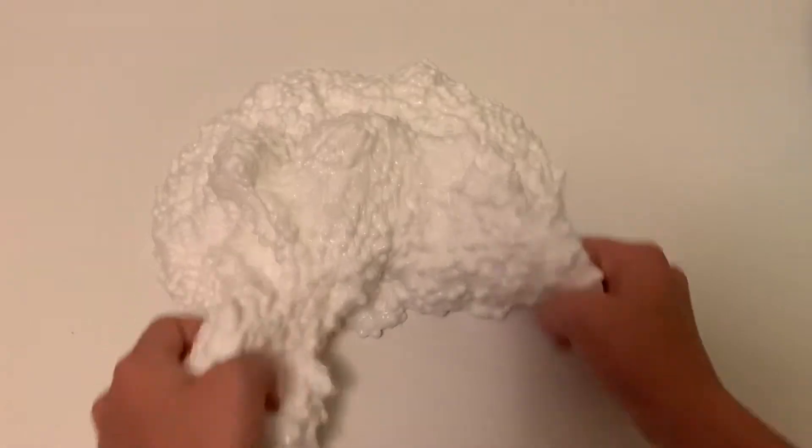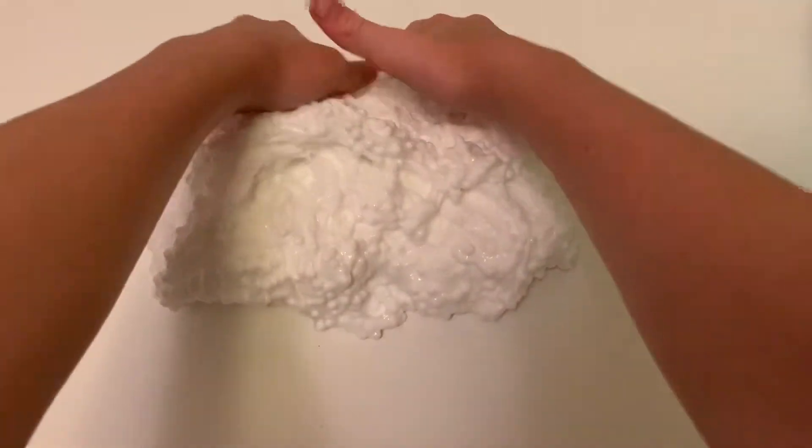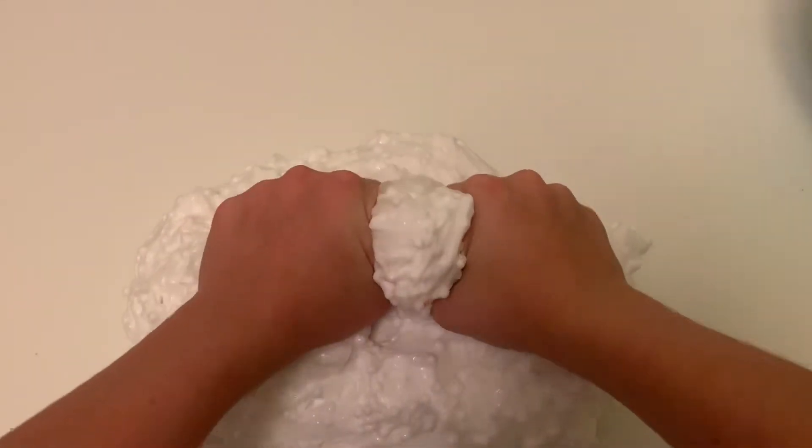That's why I use the medium, and I just think this is a really nice foam slime. Sorry guys, I'm using my camera. This is also really crunchy.